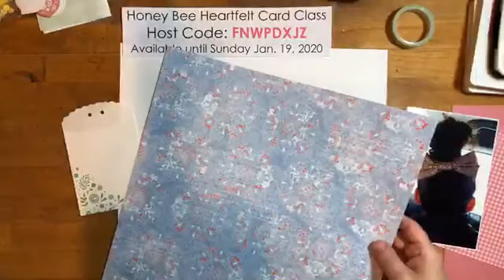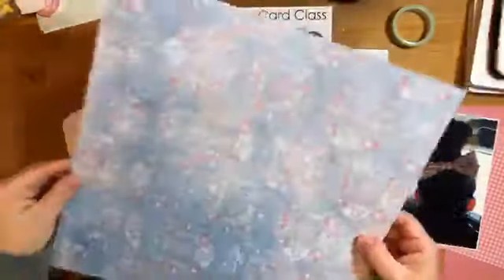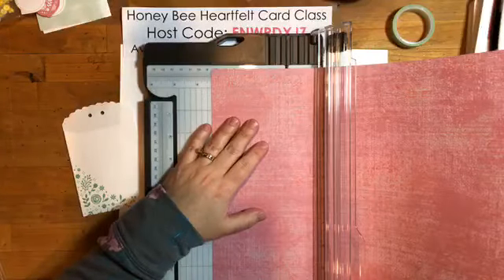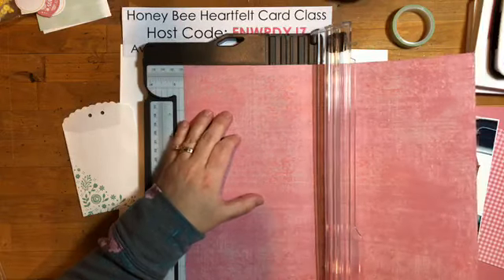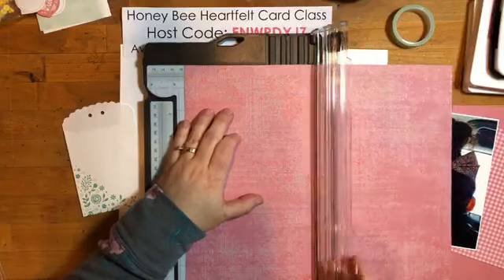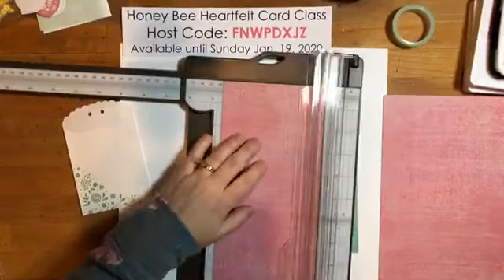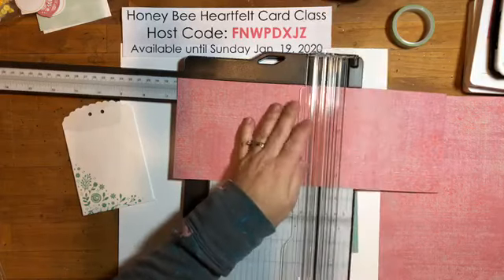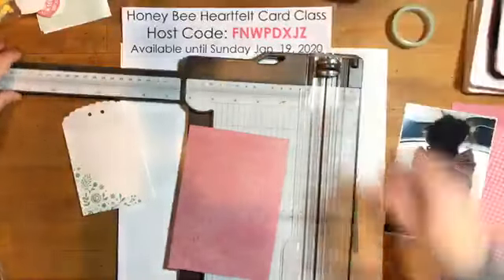Before I cut into a 12x12, I always look at both sides to check if it's directional — and it's not, so it can go either way. I'll do my smallest cut first. I want a slightly bigger border, so let's do four and a half by six and a half — I can always trim it down if it's too big.